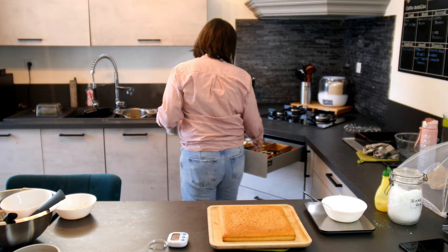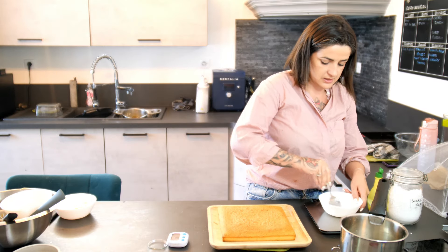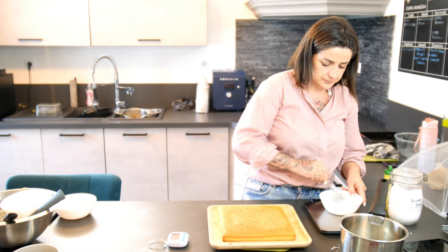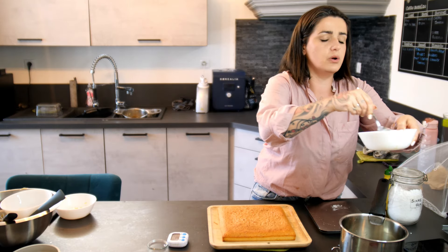Donc le sirop, on est bon. On va rajouter un peu de jus de citron — voyez à la consistance. Là, ça commence à avoir une bonne consistance. On va faire un peu plus liquide encore et après on sera bon. Voyez la consistance — je sais pas si vous verrez parce que le bol blanc avec la préparation blanche.